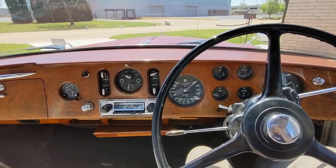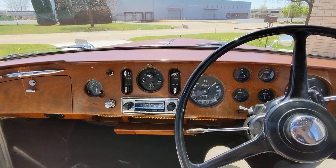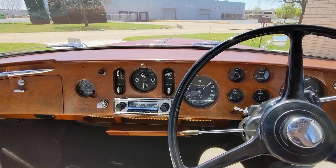Adam here with Vintiq Motors. Gonna take you guys on a little ride in this 1962 Bentley S2 Continental Flying Spur.